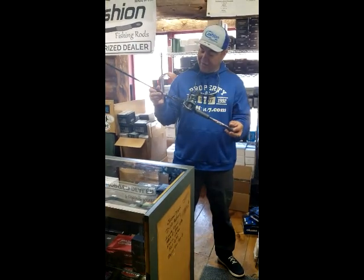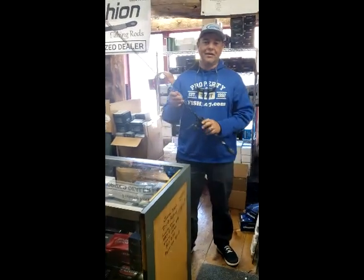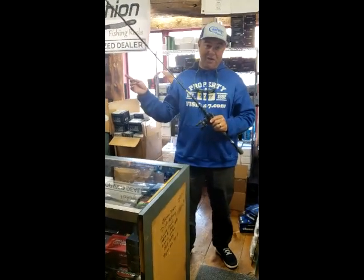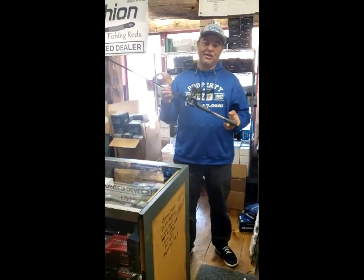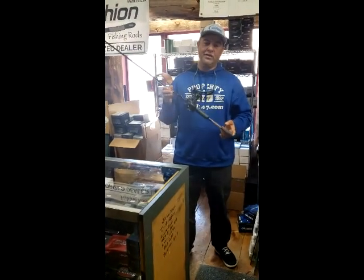This freaking rod is just absolutely gold. If you're not going to commit to having every rod on your boat be a Cachon rod, I will promise you that this Chatterbait rod is absolutely going to change the game for your fishing. If you fish a Chatterbait, this rod will change the game for you.